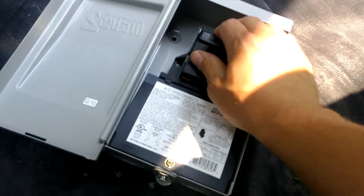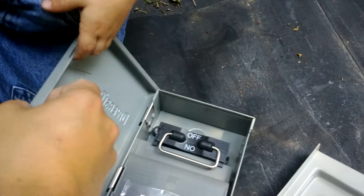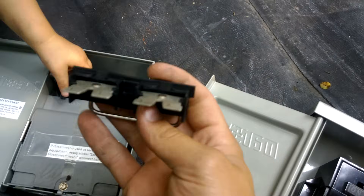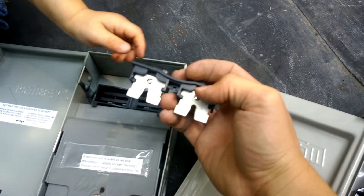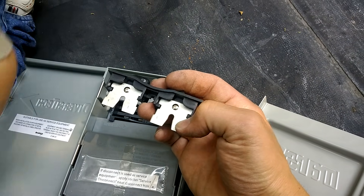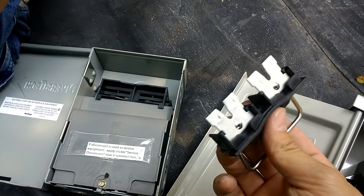So that is a fused disconnect, and over here we have a non-fused disconnect. As you can see, this has no space for you to put a fuse, and so normally the fuse would be between here and here or here and here. But this is non-fused.